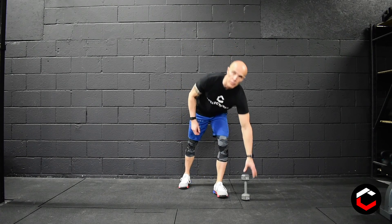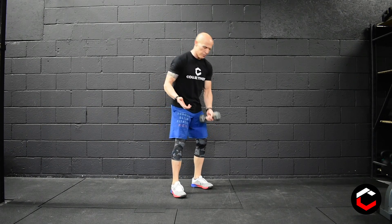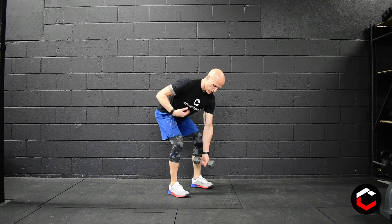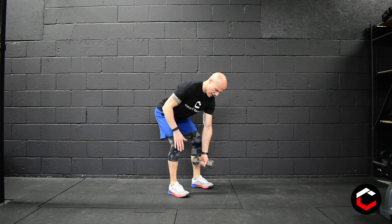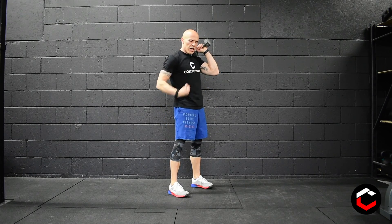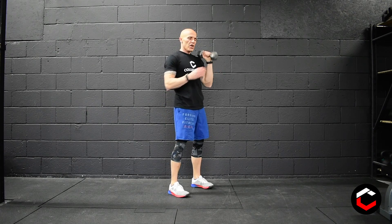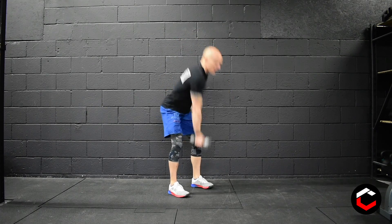The first movement is the muscle clean with the dumbbell. You can alternate reps for the entire 45 seconds, and you don't have to start from the floor — you start from mid-shin. Make sure you're nice and pinched, back is flat, shins are vertical. As we come up, go into that rack position, lock everything up nicely — not re-dipping at the catch, because it's a muscle clean. On the way down, you can switch to the other side and muscle clean up on the opposite.